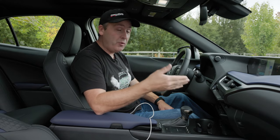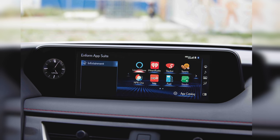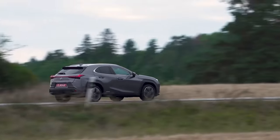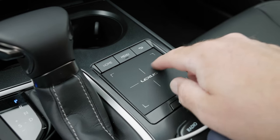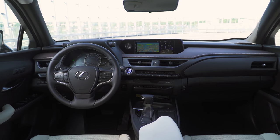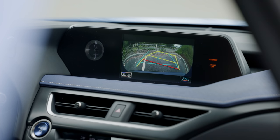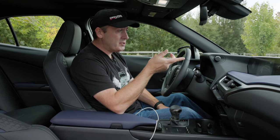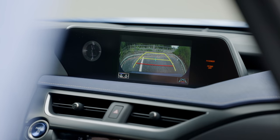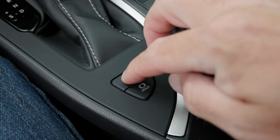Lexus does offer a widescreen option with integrated navigation. Not only does it fill the space better than the base system, but the navigation talks to the powertrain to optimize economy using map data — though it uses the same annoying touch controller. The upgrade costs an extra $2,200. Back to our test car: the rearview camera is frankly awful. It's low resolution, it's small, and it doesn't even fit the whole display for some reason. It has wheel tracking and a center line, so it's usable but just barely.